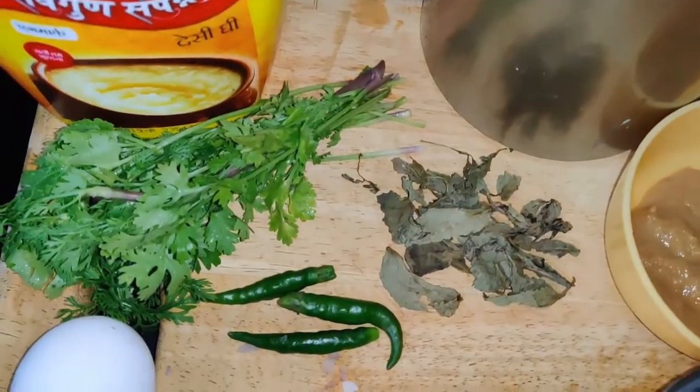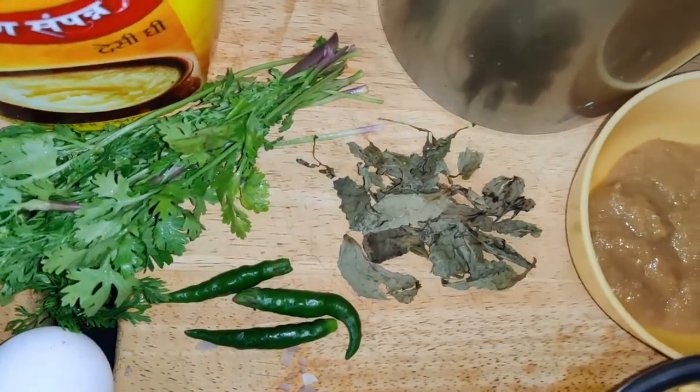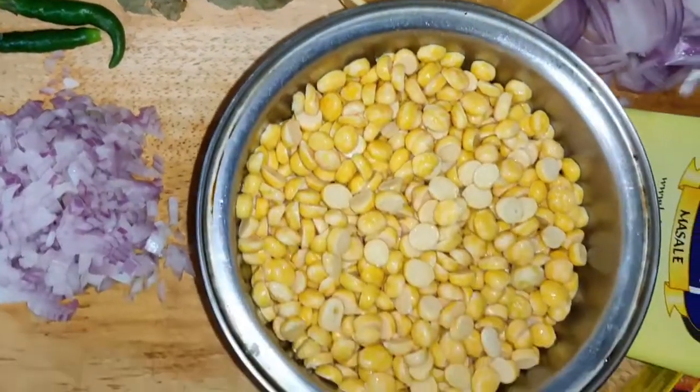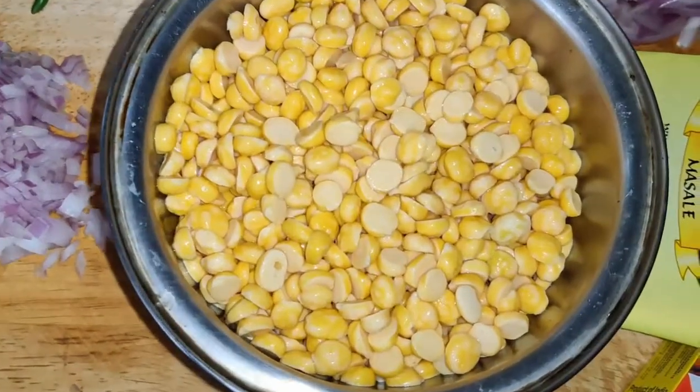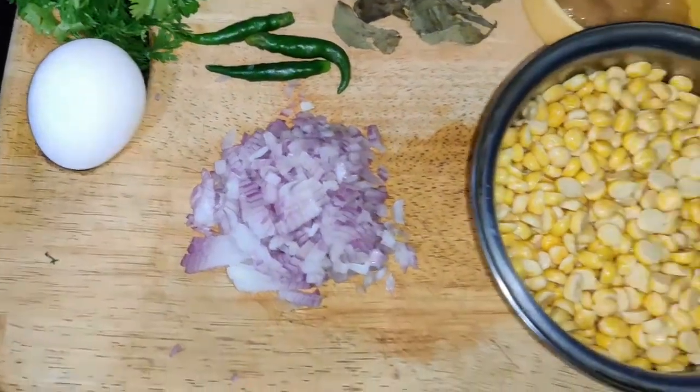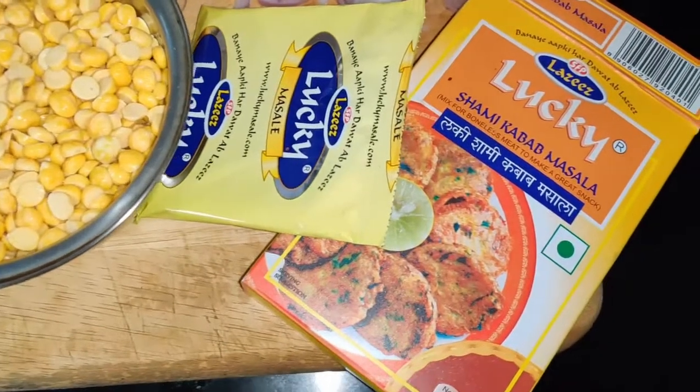Other ingredients you require are ghee, oil, fresh coriander leaves, one whole egg, green chillies and mint leaves — I could not get fresh ones in the market so I got dried — ginger garlic paste, soaked and drained chana dal, and finely minced or chopped onions.